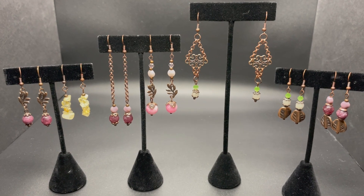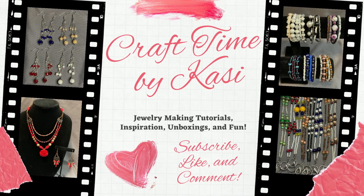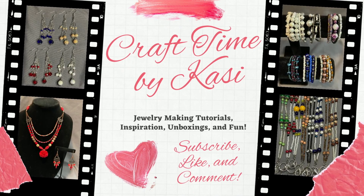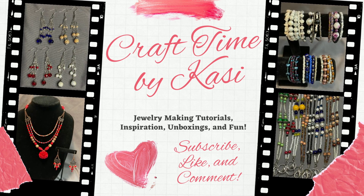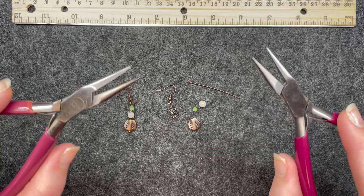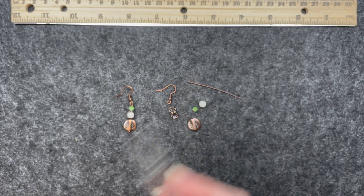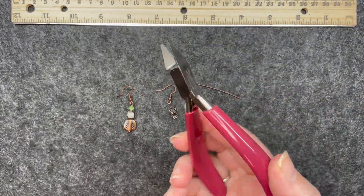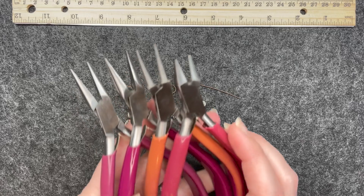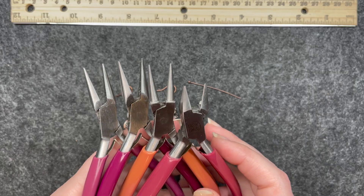I'm very happy with them, so if you would like to see how these earrings came about, then stay tuned. The tools I will be using today: I have two sets of chain nose pliers, my round nose pliers that I will be making loops with, and my cutters. I've mentioned this tool set before — I'll link it below. Highly recommended, good quality set.